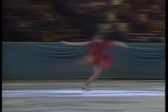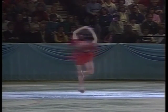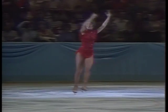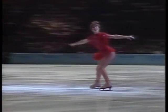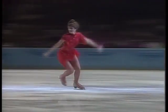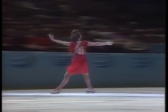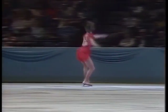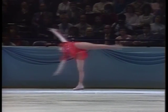She is the consummate professional in the way she combines the artistry and the athleticism. Double flip jump into a flying camel, with a beautiful line.